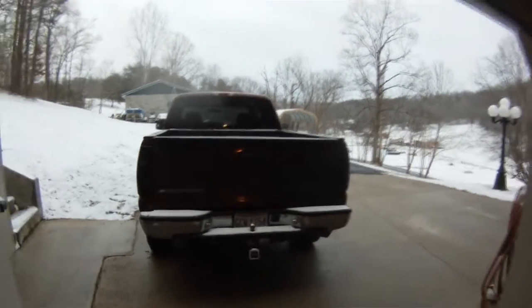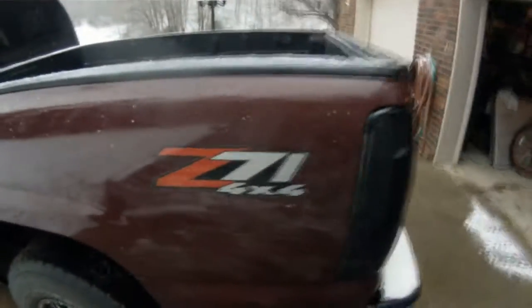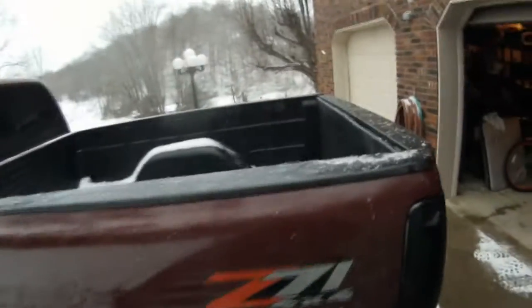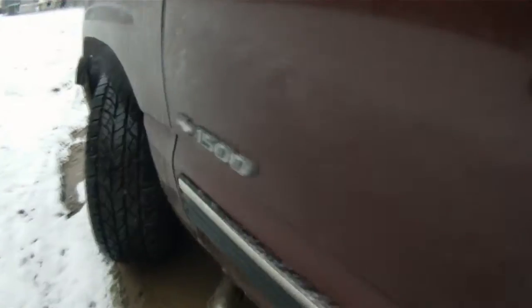Just so you can see, I'm driving a 2000 Chevy Silverado. It has four-wheel drive, an extended cab. I'd have to measure the bed, but it's a 1500 and it's a 4.8 liter engine.